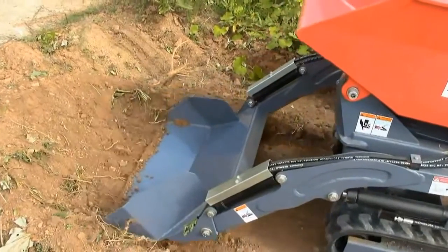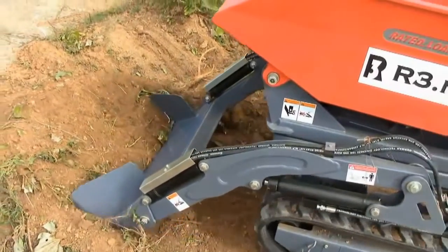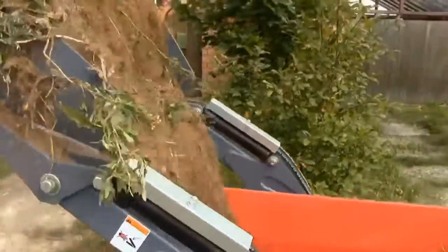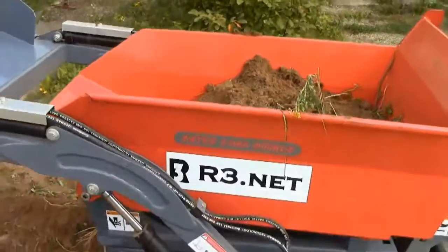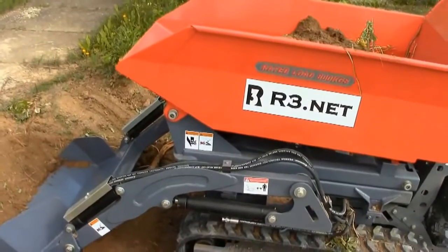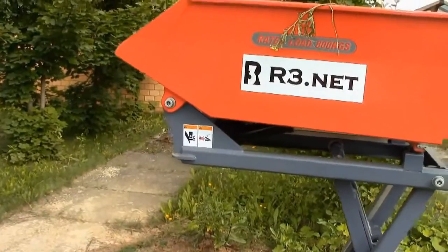Moreover, if you need to unload the cargo into a truck or pickup, you can lift the body up to five feet. Though I should mention that the machine doesn't have enough power to slice up turf without difficulty on hard ground. You can sharpen the blade of the bucket to improve the process, but if the ground is very dry it won't do a lot of good. Besides, the rubber tracks will wear out quickly if you often slice up ground.